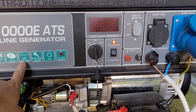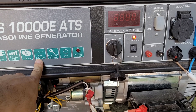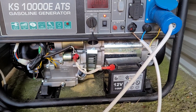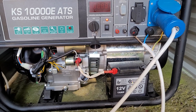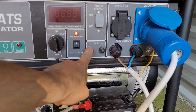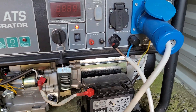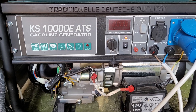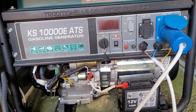This is a very important automatic voltage regulator system — it keeps 230 volts constant. Here you can also charge the battery. Happy with it.